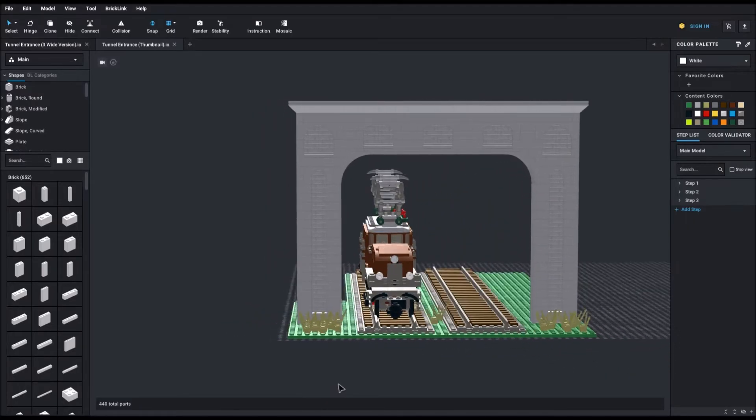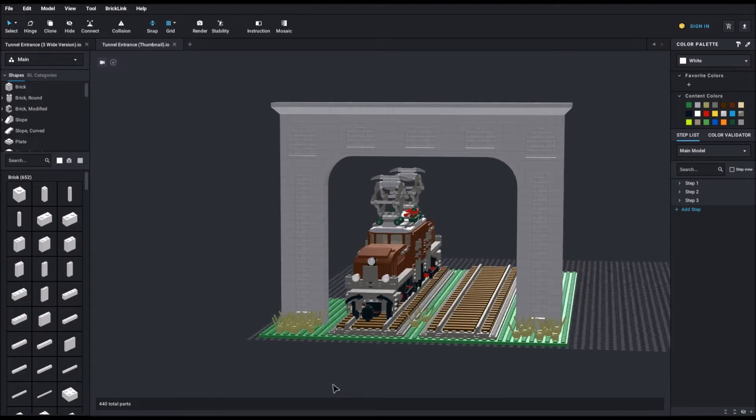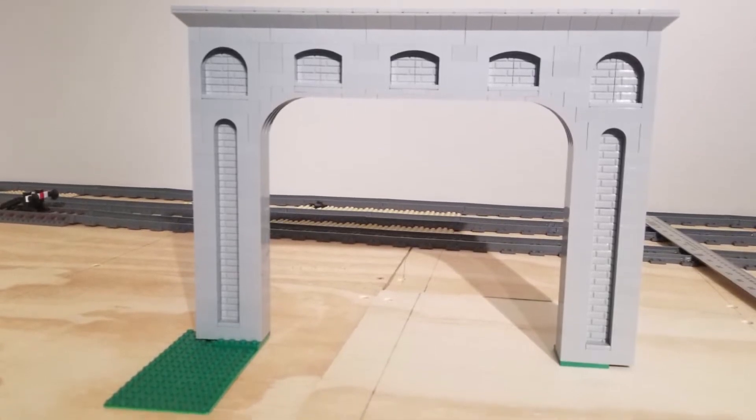One important design detail was that I had to make sure that there was enough clearance for my tallest trains to pass through. My prototype was ready. However, this is where the problems really started.